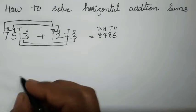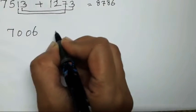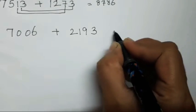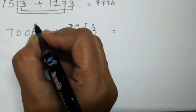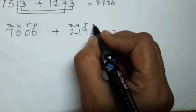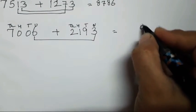I will take one more sum so that it will be more clear. So the number is 7006 plus 2193. Over here again you can write the place values so that there will be no mistake while counting hundreds and thousands. So what you have to do is add units with units — 3 plus 6 is going to be 9.